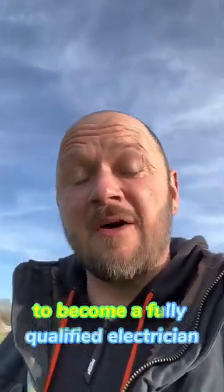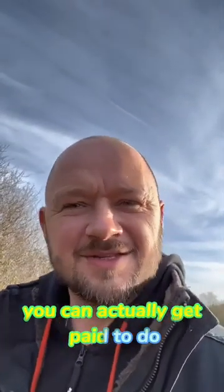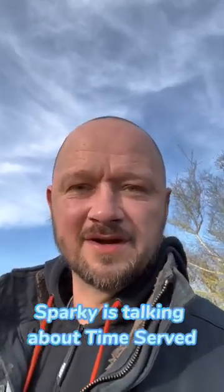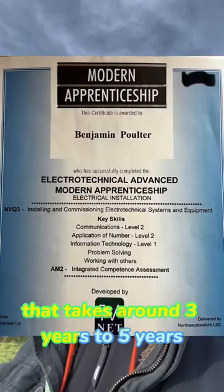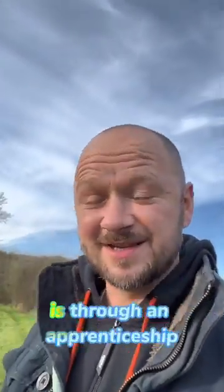The qualifications needed to become a fully qualified electrician, along with the most valuable qualification you can actually get paid to do. Now you may have heard Sparky's talking about time served. Time served is like an apprenticeship that takes around 3 to 5 years, possibly more, and the best way to do this is through an apprenticeship.